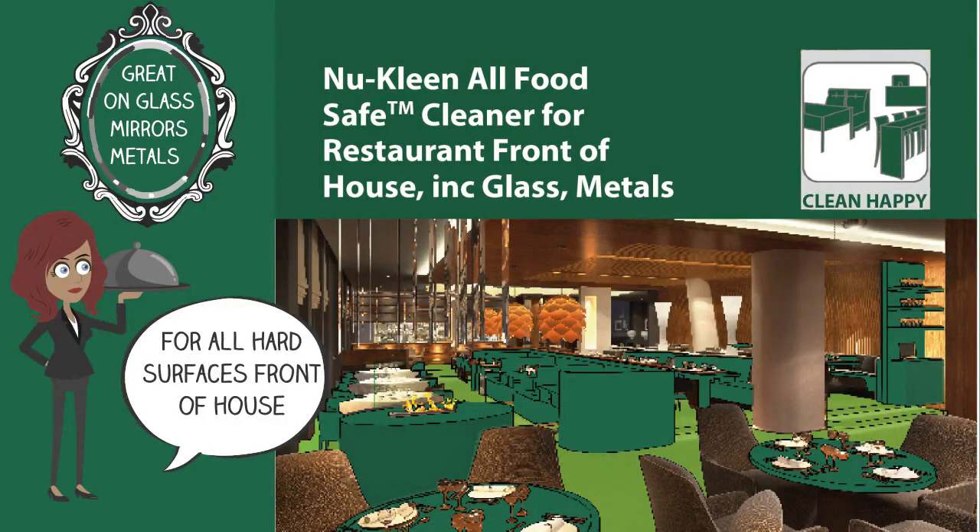H&H 103 can be used to clean tables front of house, but we suggest using the more versatile New Clean All Food Safe, which can clean glass, mirrors, metals — in fact all hard surfaces.